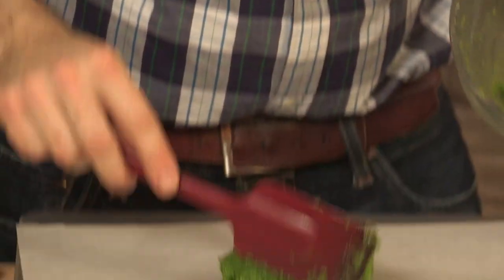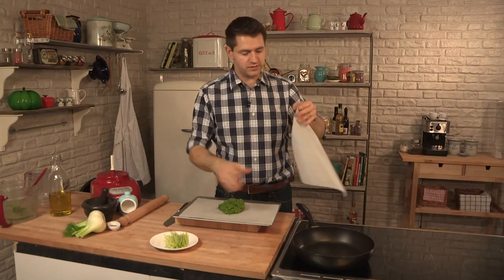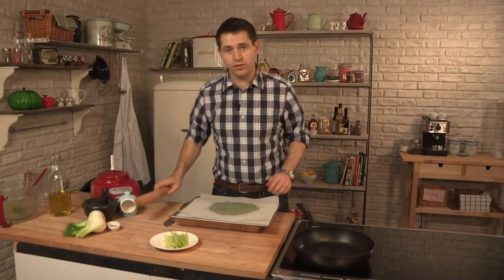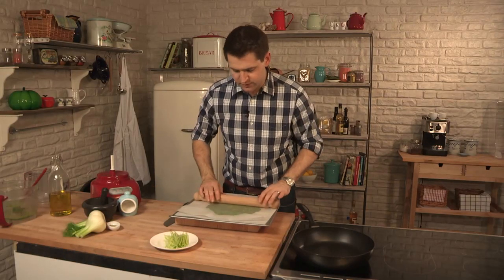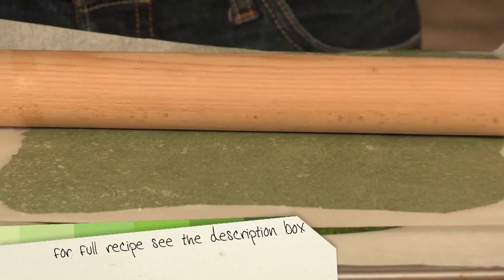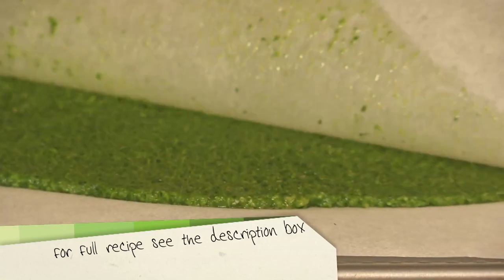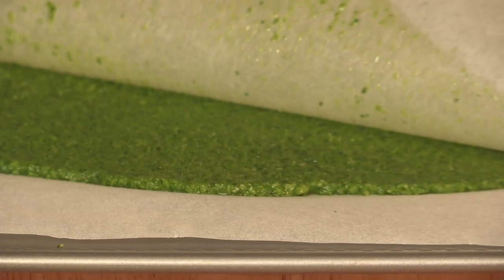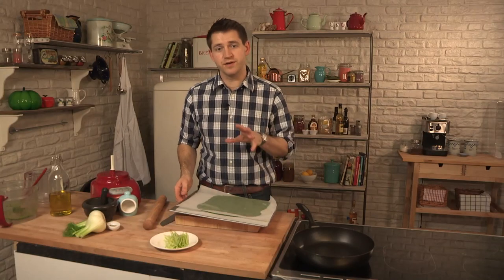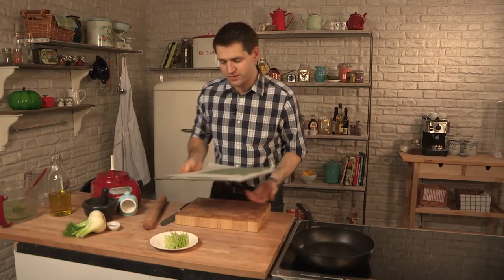Spoon the paste onto greaseproof paper and then lay another sheet on top. Just press down, and taking a rolling pin, roll it out so we get a nice even layer. We want it about the thickness of a pound coin or slightly thinner. Now transfer that into the fridge because it needs to set nice and firm before we use it.